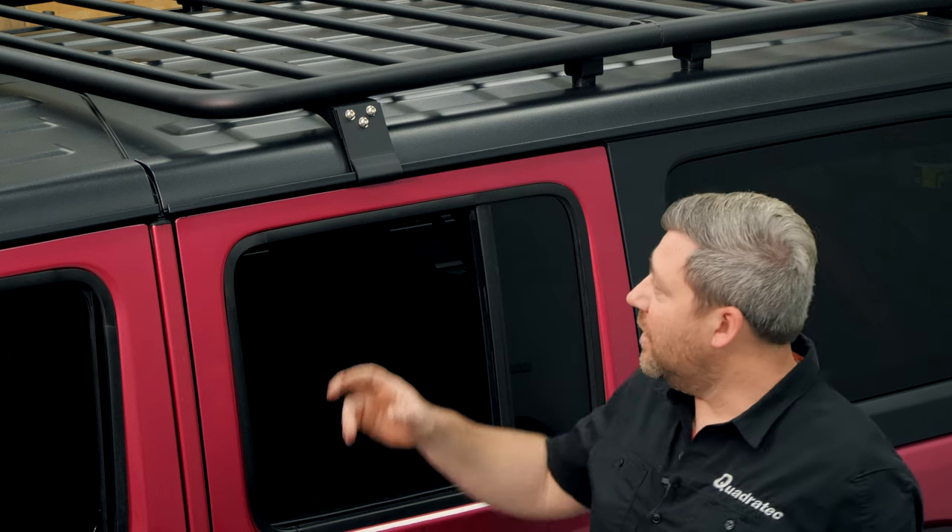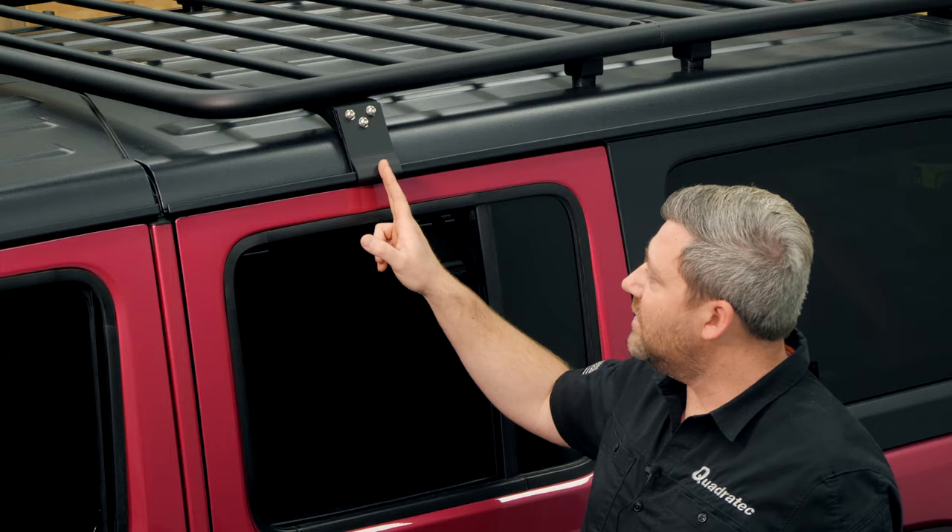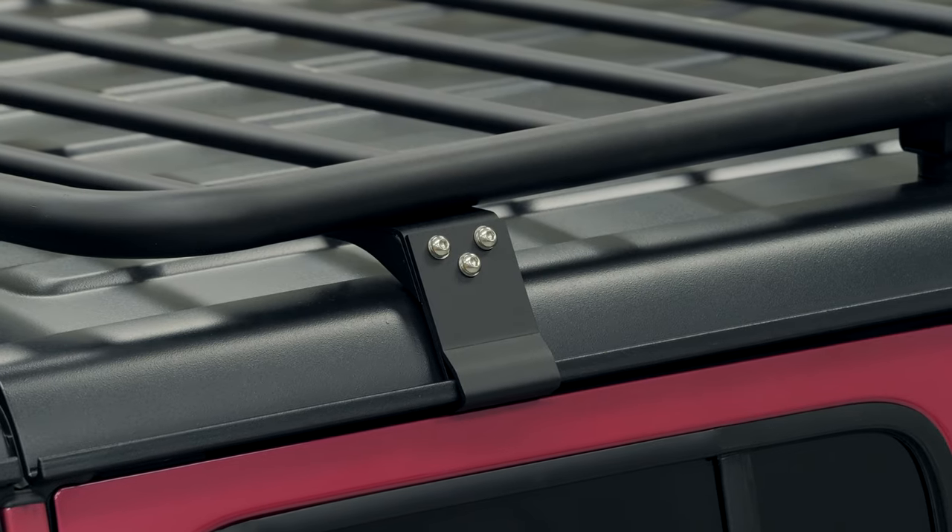This low-profile flat style roof rack is a 100% bolt-on roof rack requiring no permanent modifications to the hard top to get it installed. Up here at the front of the rack it's going to utilize a pair of rain gutter style mounts that sit in the drip rails of your hard top.